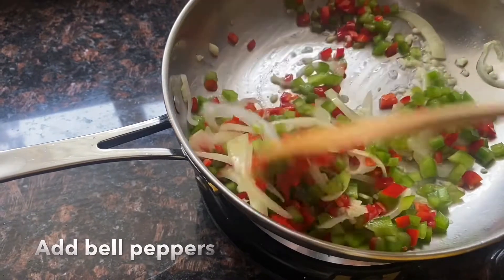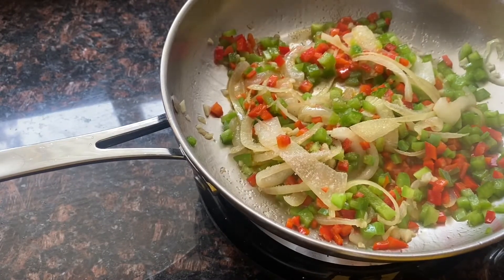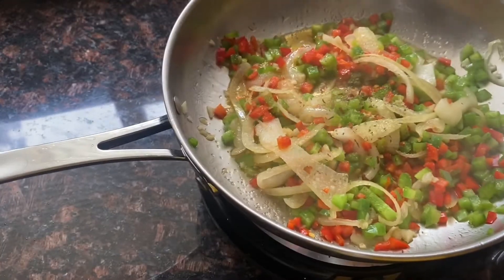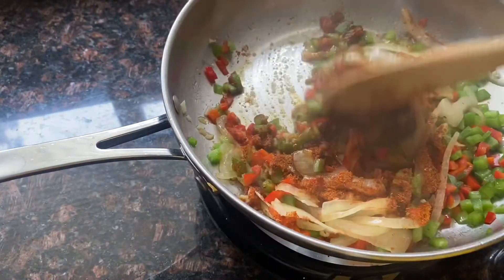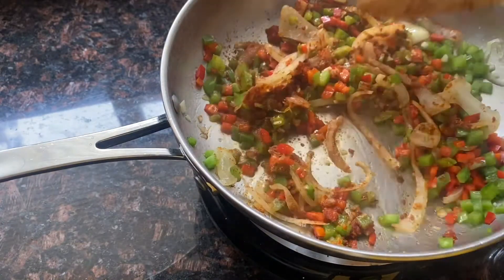I also season it with my taco mix. I make my own taco mix — I don't add salt so that I can control the salt in whatever recipe I use it in. I'll put the recipe below so you can see all the seasonings and herbs I use for my taco mix.